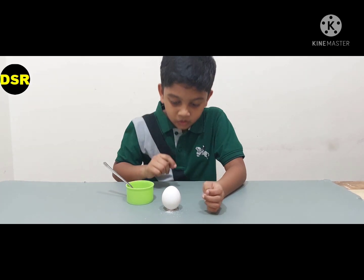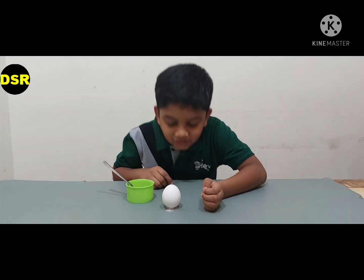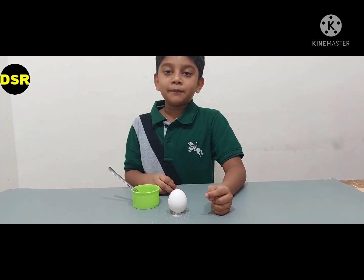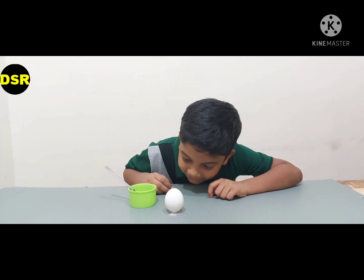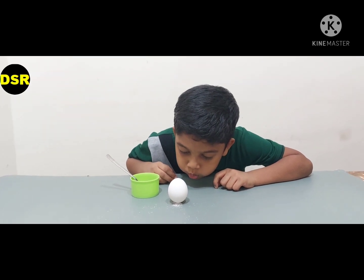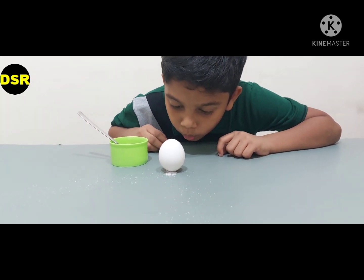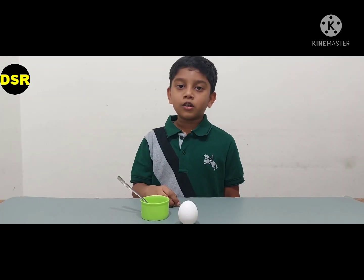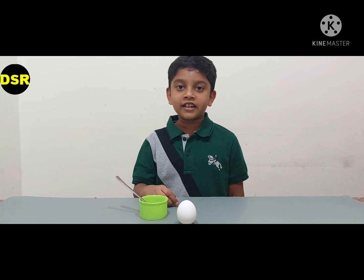The egg is standing! I am trying to blow the salt under the egg. Even after I blow, the egg is still standing.